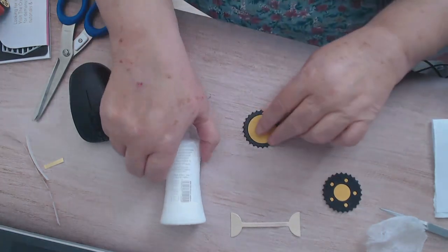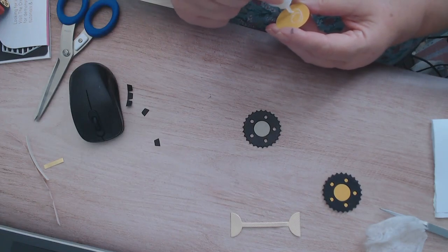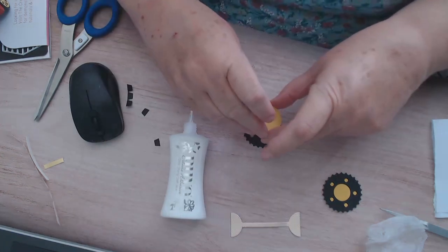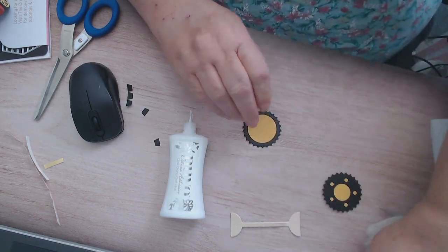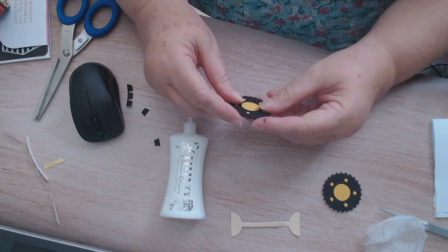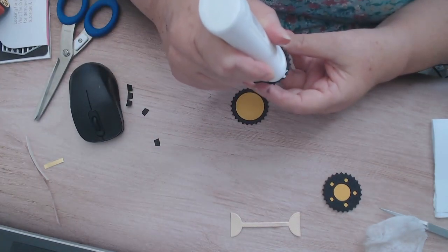On a traction engine, I'll just go around like that anyway to cover those holes up there. Then we've got another piece but this is just 240 gsm card and that's going to stick on the top, so it's going to come over there like that. So that's those done - well done.